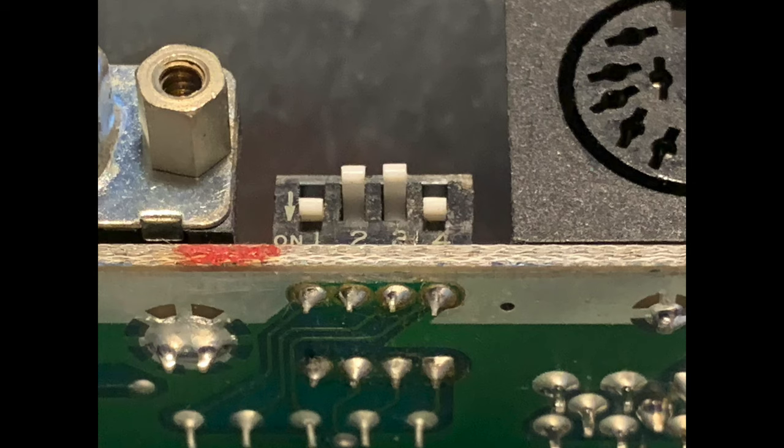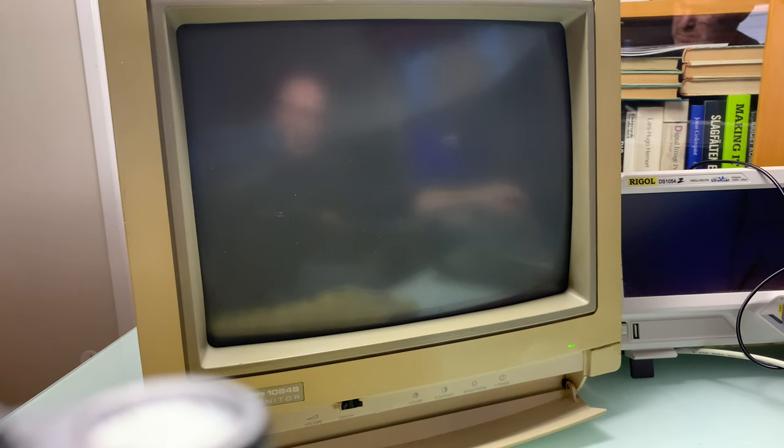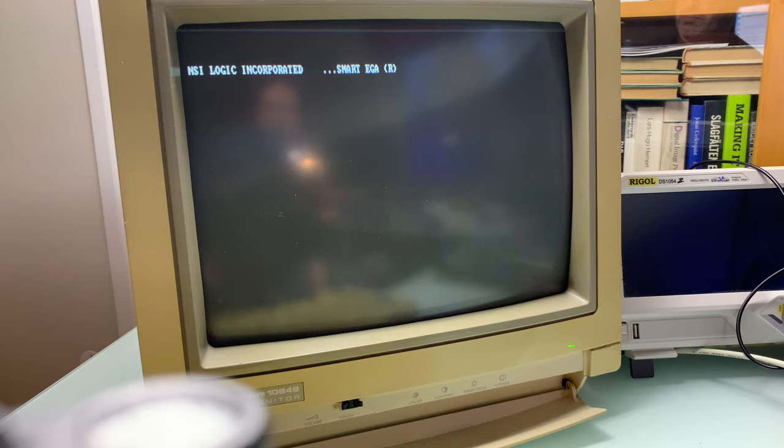This is the switch for the monitor settings. The manual states that on is in the up direction, but I think it's not entirely correct. This is how it's set for CGA. Now I flip the switch and we should see some video text. Yes, it's alive!